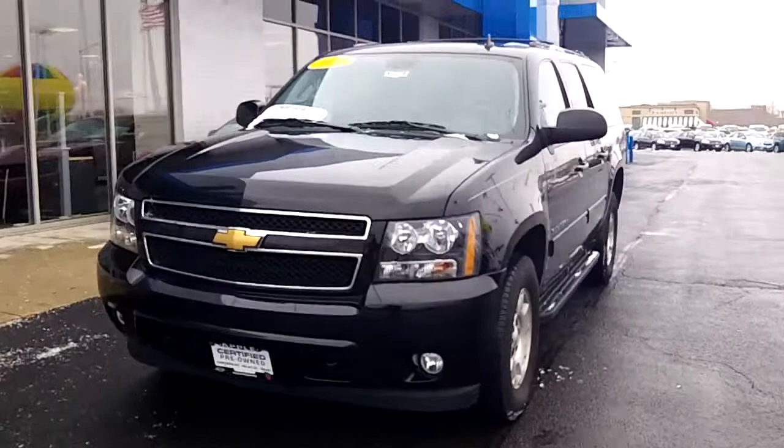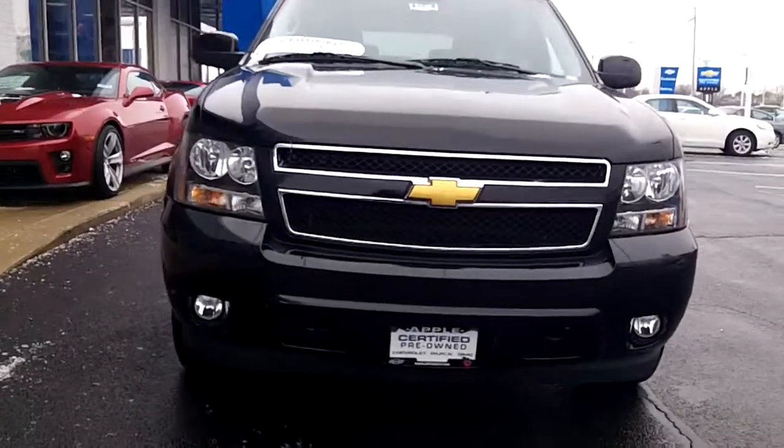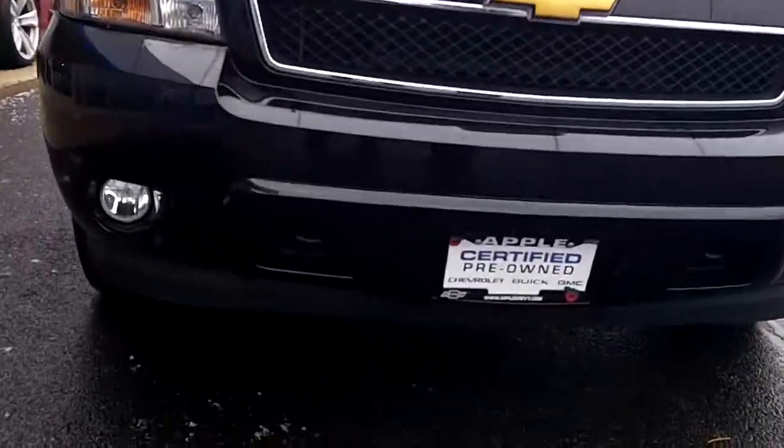This is a great car if you have a lot of things to tow or just a lot of things to carry with you. Also in the front, you'll see you'll have your tow hooks and you'll also have your fog lights.